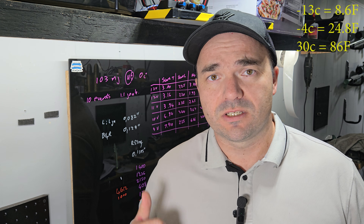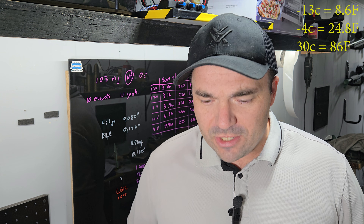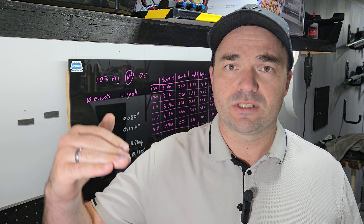I wanted to confirm two things: first, what happens when ammunition is kept at those temperatures for a period of time, and second, when we get out to the range, what actually happens when you open these boxes and shoot 10 bullets at different temperatures as those bullets get exposed to ambient air — and what effect that might have on extreme spread and standard deviation.